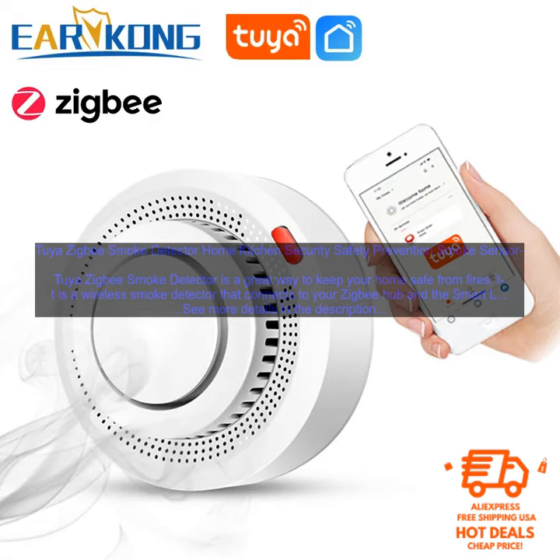The Tuya ZigBee Smoke Detector is a great way to keep your home safe from fires. It is easy to install, accurate, and connects to your ZigBee Hub and the Smart Life app. You can monitor the detector from anywhere and receive alerts if there is a fire.